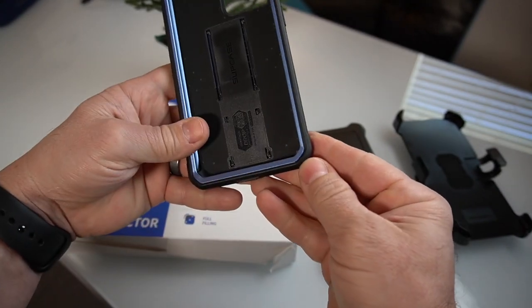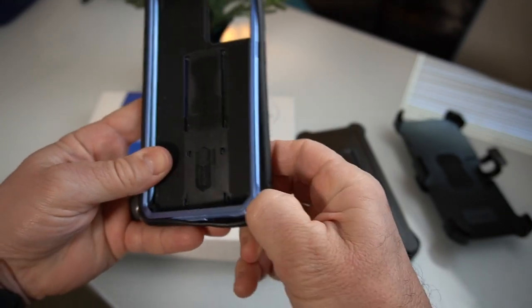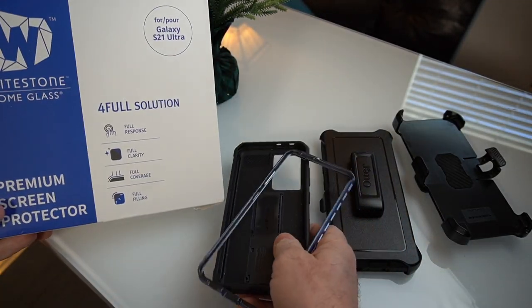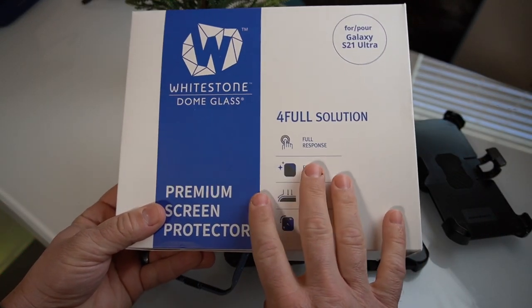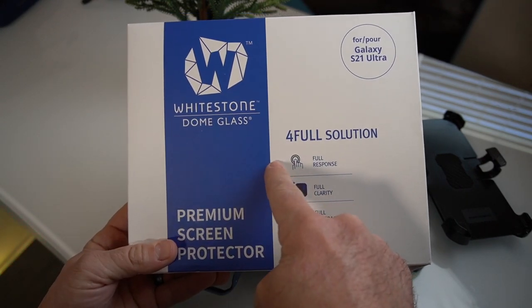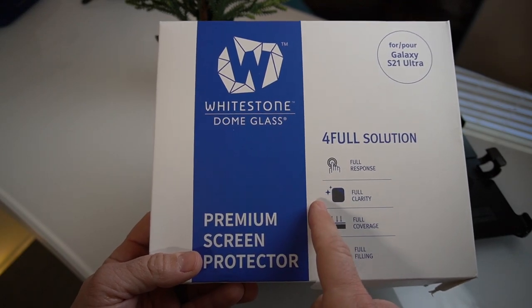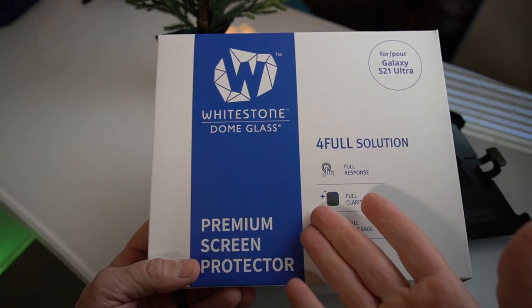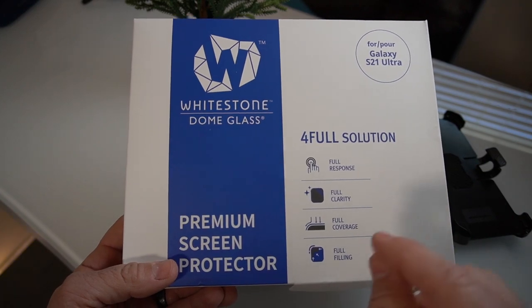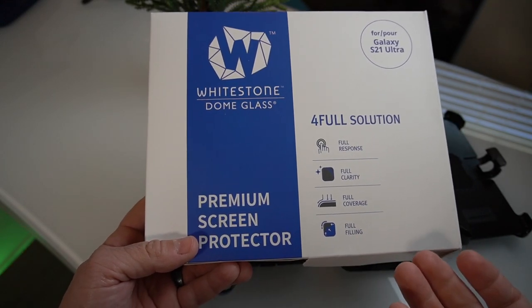There's actually a little opening right down here where you can just pull back and the whole frame comes out just like that. Whitestone Dome glass screen protector — thank you for making a good one this time around. Let me know in the comments if you did purchase this. It's worth the money for me. Also, did you receive any broken screen protectors in your box? I heard last year somebody had broken screen protectors arrive and then Whitestone asked them to pay a $10 shipping fee to get replacements they never actually took out of the box.